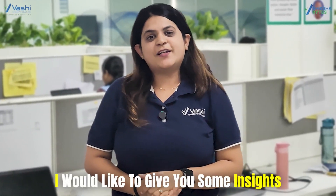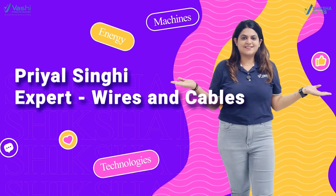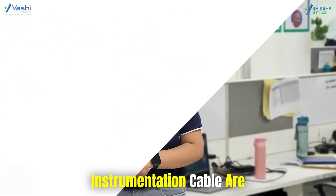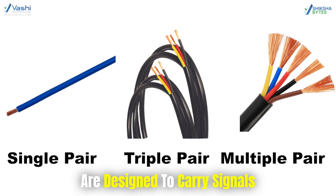Hello, this is Priyal. I would like to give you some insights on instrumentation cable. What is instrumentation cable? Instrumentation cables are single or multi-pair or triple-pair cables that are designed to carry signals.